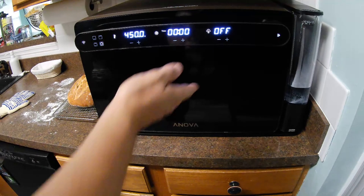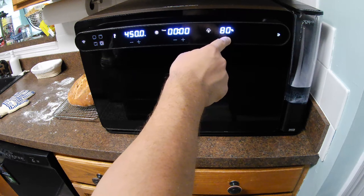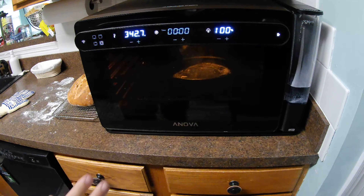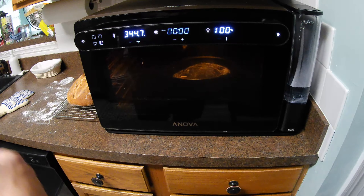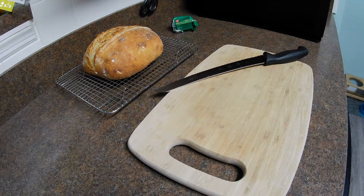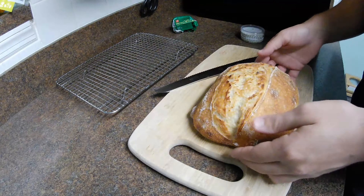If you were baking another loaf, what I would recommend is to close your oven and set the steam back up to 100%. Turn it on and let it go for about 10 minutes to reincorporate the steam in the environment, and then start your next bake.